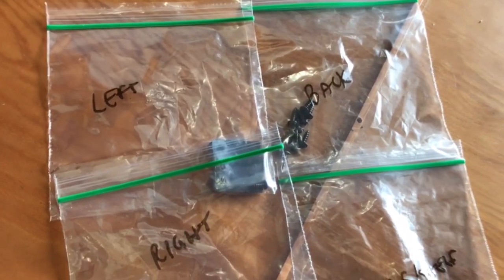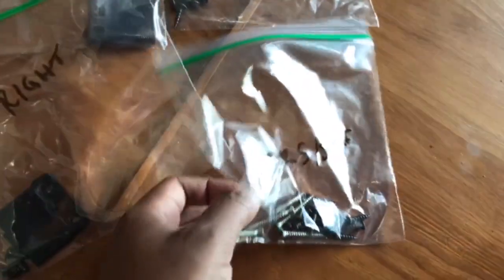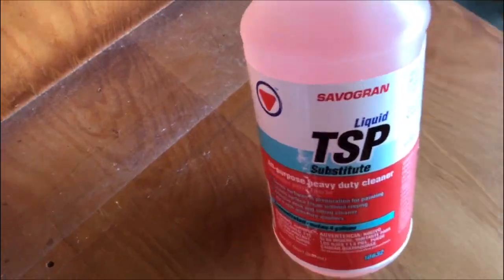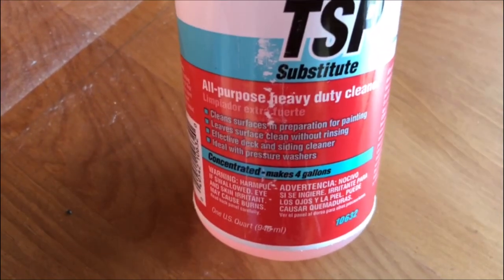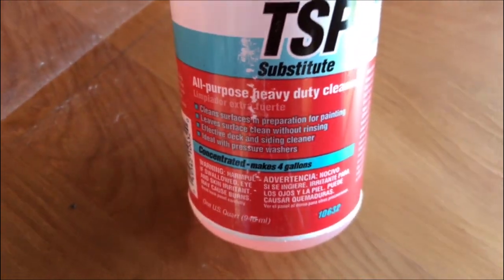If you're forgetful like me, a tip is to put all of your nails and screws into Ziploc bags and label them — I use a dry erase marker — so you don't lose them. For this project I used TSP cleaner to get my surfaces prepped for painting. To be completely honest I didn't really see a big difference, but I'm trying to be more thorough as I do these projects.